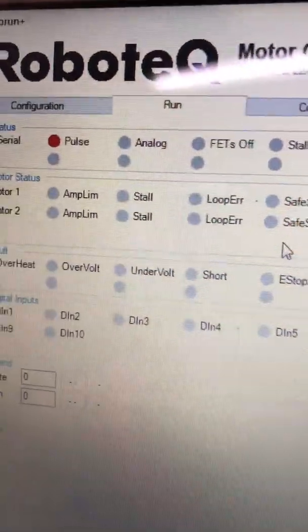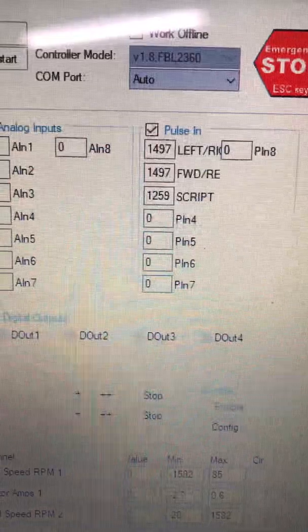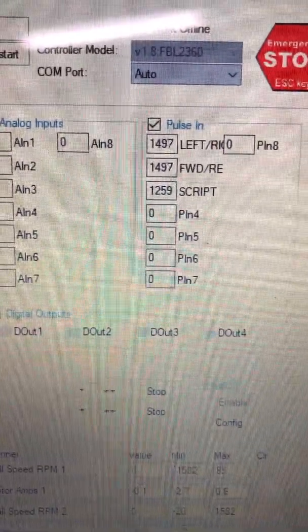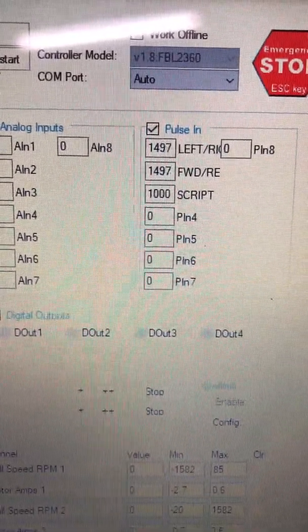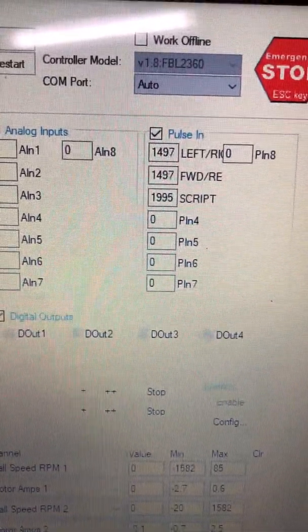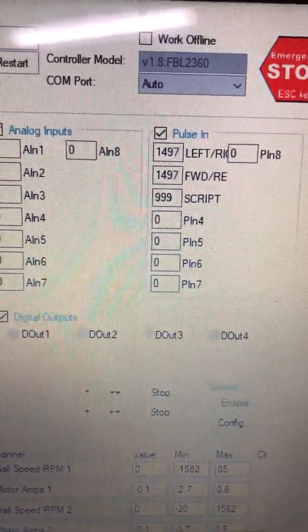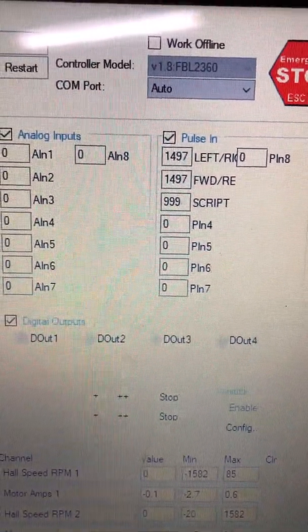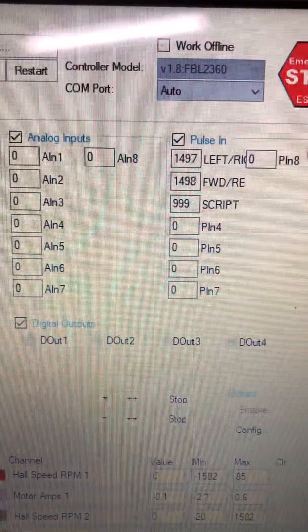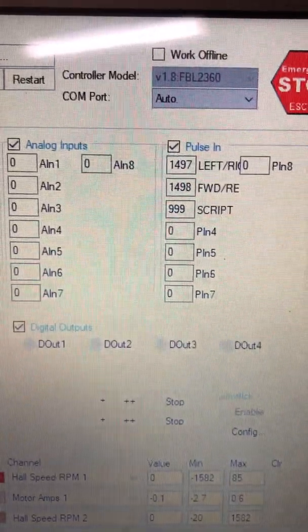Right now I'm using the pulse inputs from the joystick. You can also see the pulse in script value here. As I move my thumb wheel, that will change — you can calibrate that. All the way one direction is about 2000, all the way down to about 900 to 999. As I move that thumb wheel, that will input the change to the mode.